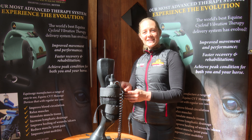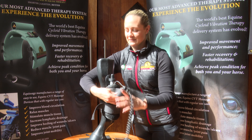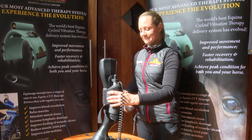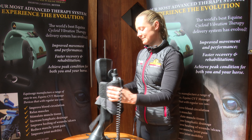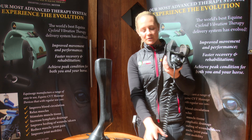After a 20-minute treatment, we will remove the tendon boot. Make sure your cords are neatly wrapped up in the boot, and then you can put your Equissage handheld back in its bag.